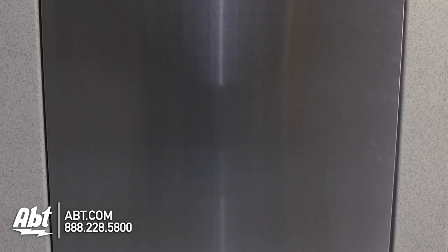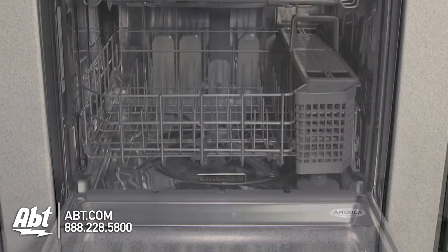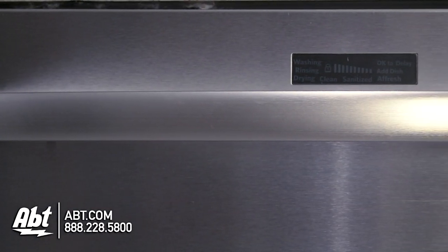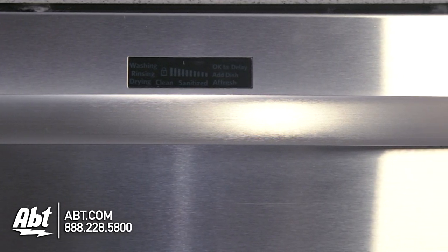KitchenAid Dishwasher, model KDTE704DSS. This 39 decibel dishwasher is rated ENERGY STAR. It's available in stainless with a stainless handle and LED status display. Additional colors are black, white, and panel ready.